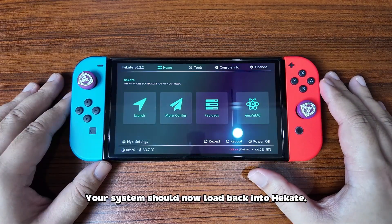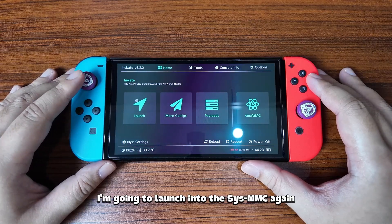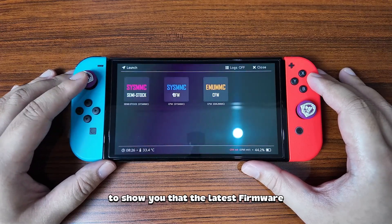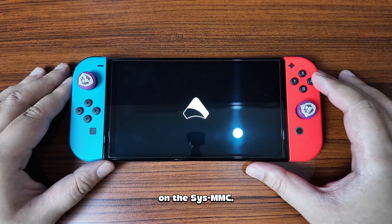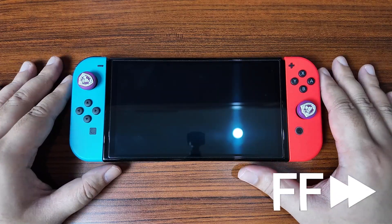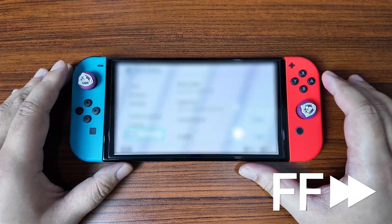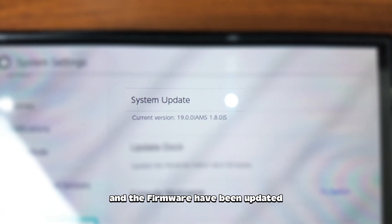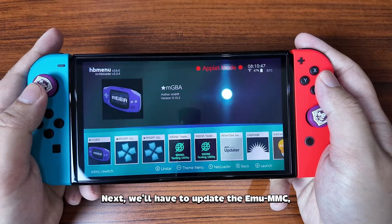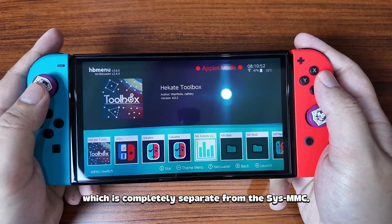When Daybreak is done installing the firmware update, press Reboot. Your system should now load back into Hekate. I'm going to launch into the SIS MMC again to show you that the latest firmware and Atmosphere are now installed. As you can see, Atmosphere and the firmware have been updated to the latest versions.